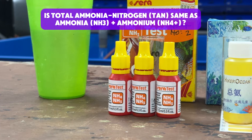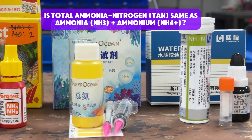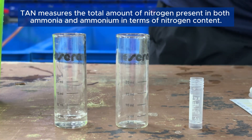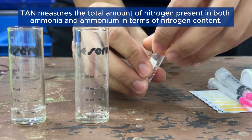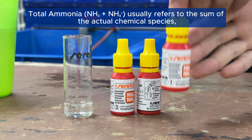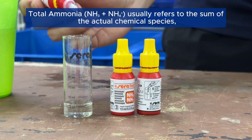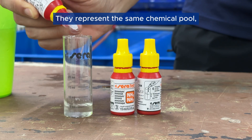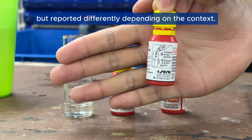Is total ammonia nitrogen (TAN) the same as ammonia (NH3) plus ammonium (NH4+)? The answer is no. TAN measures the total amount of nitrogen present in both ammonia and ammonium in terms of nitrogen content. Total ammonia (NH3 + NH4+) usually refers to the sum of the actual chemical species, not just nitrogen content. They represent the same chemical pool, but are reported differently depending on the context.